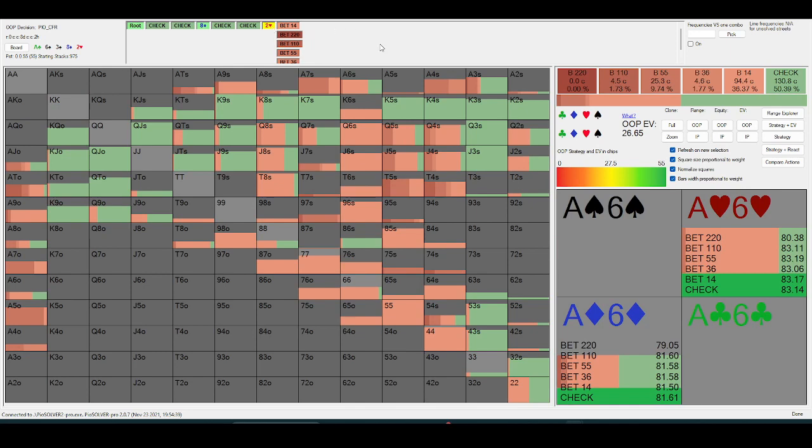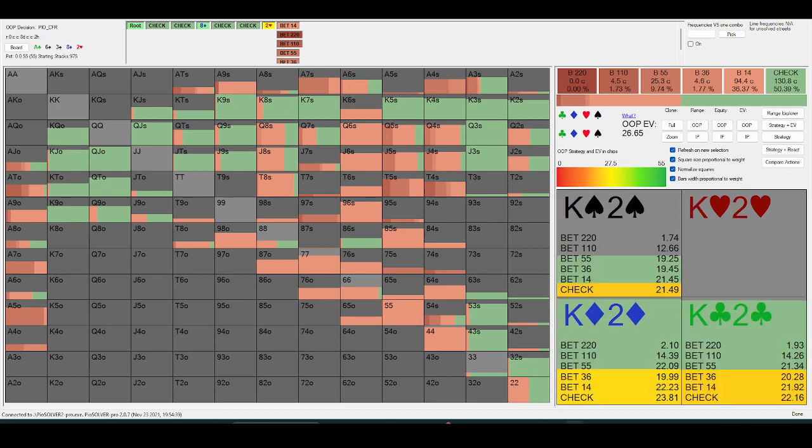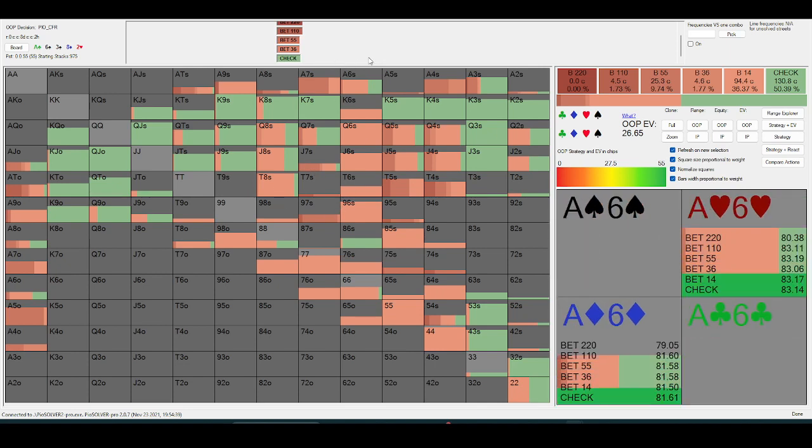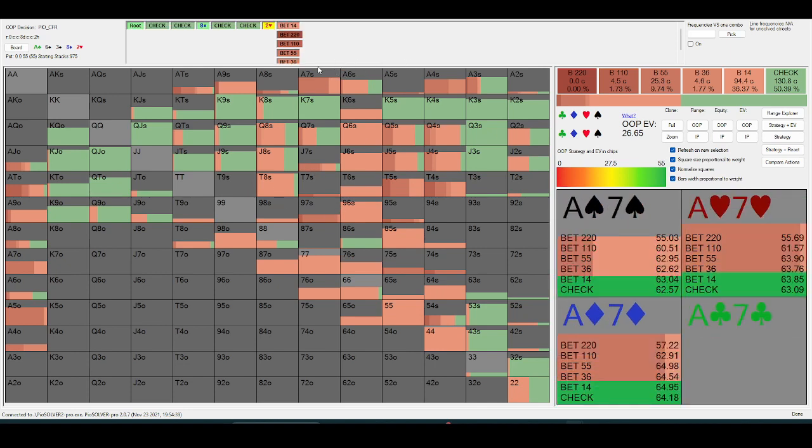Another big reason I like playing these check-down lines is my opponent's just not going to be value-betting enough, specifically because they're aware I'm a relatively aggressive player. So with their middling hands, they'd rather just check and have an easy check-call.